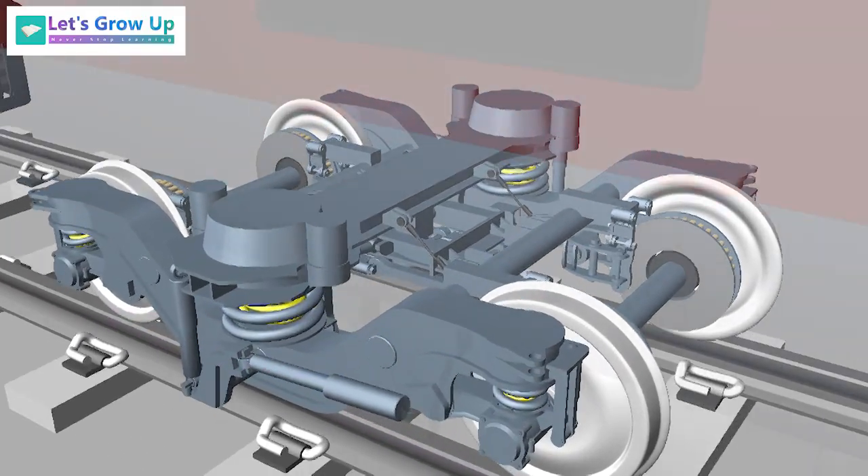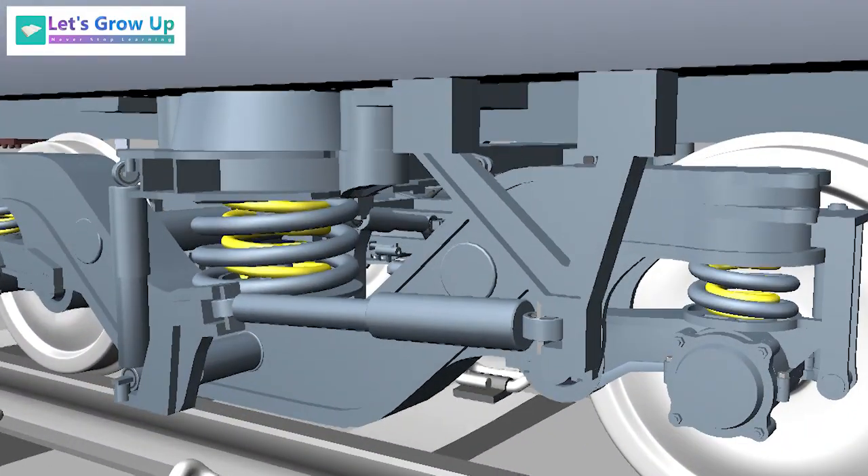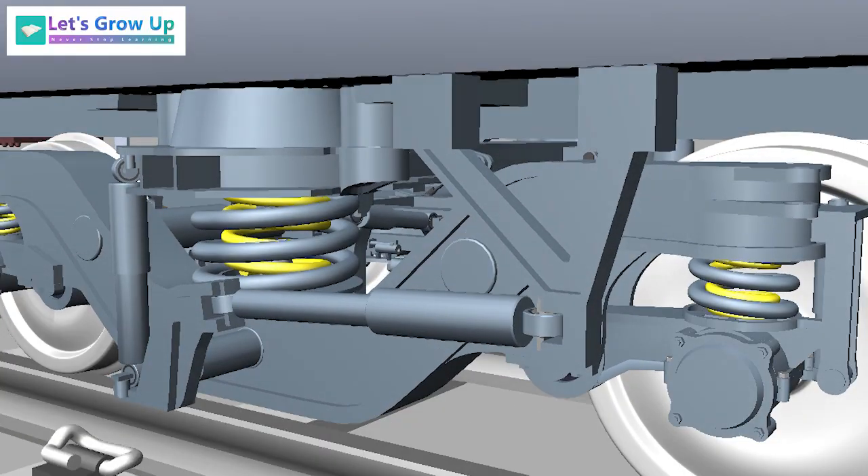When the train is running in curves, the bogie frame is linked to the coach body through two yaw dampers.